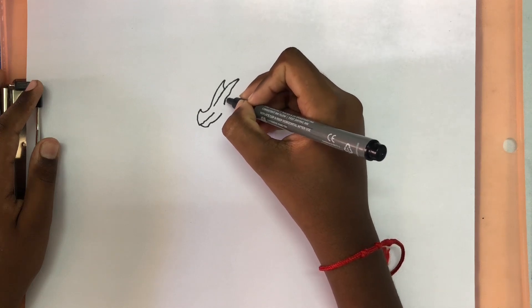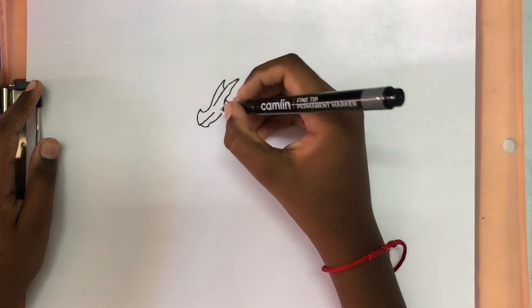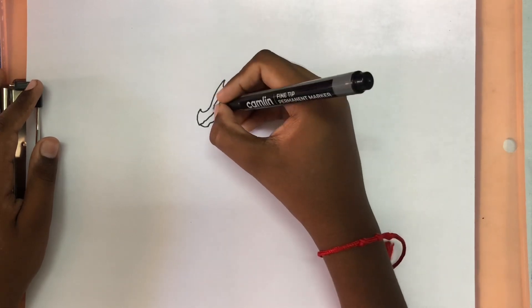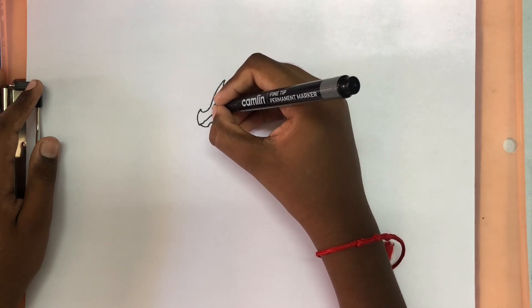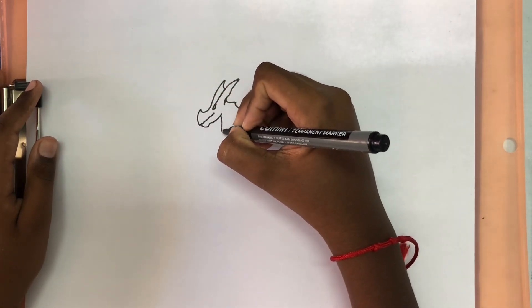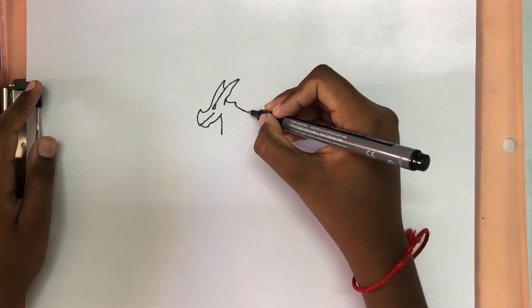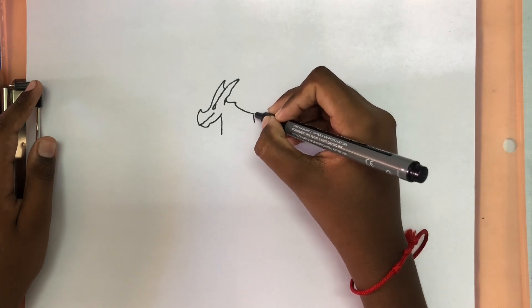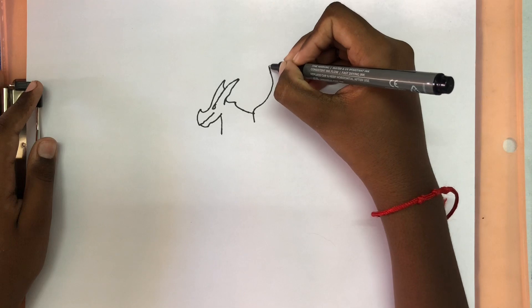Make some bumps. Now we're going to draw a bump and then bring it back. And then for his eye we'll draw a line that comes down and then a half circle inside. Now for his neck we're going to draw a line that comes down, and then a line that comes up, bends and goes up.